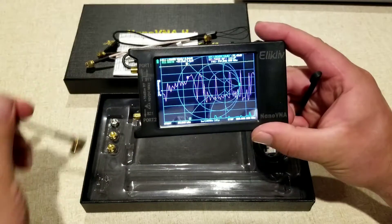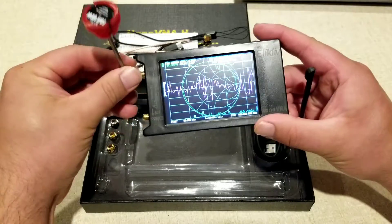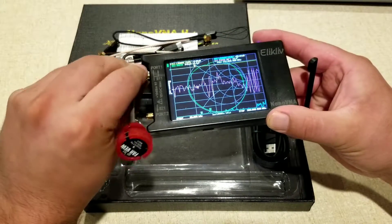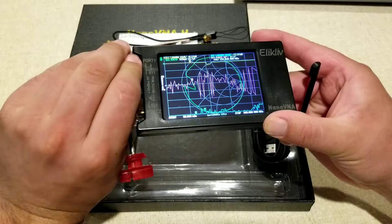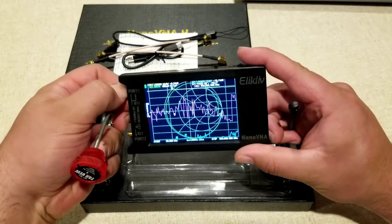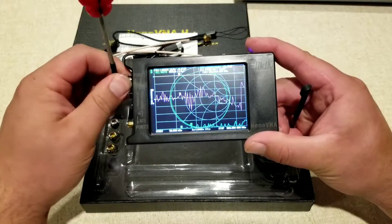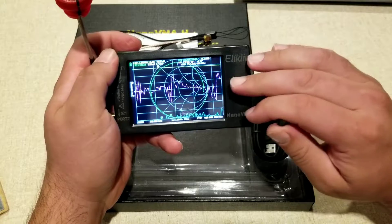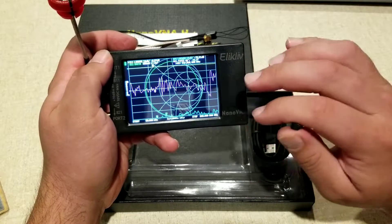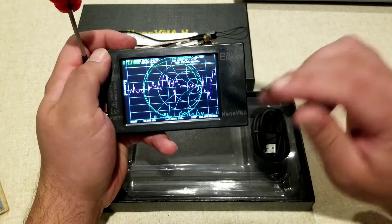This is going to be pretty essential for any kind of network analysis — antennas or things like that. It operates between 10 kilohertz all the way up to 1.5 gigahertz. You are going to be able to measure reflection, forward gain, or any related parameters. It also comes with a very large 1,950 milliamp-hour battery.